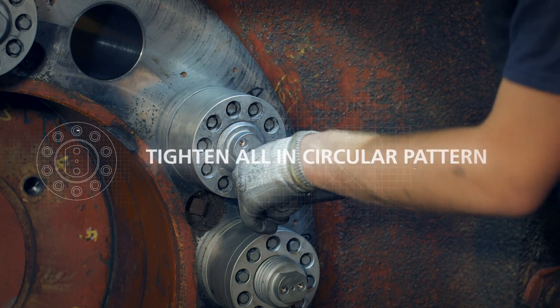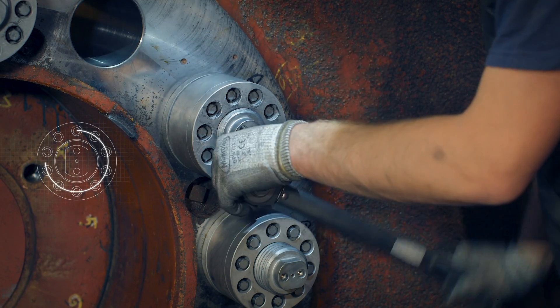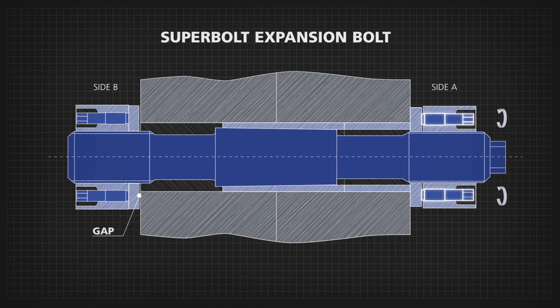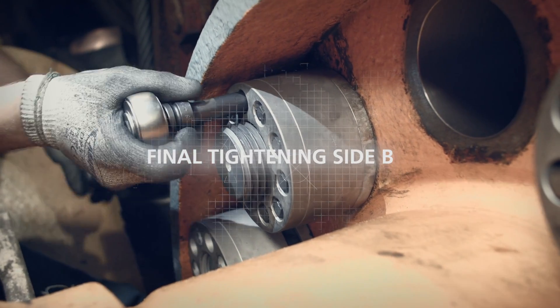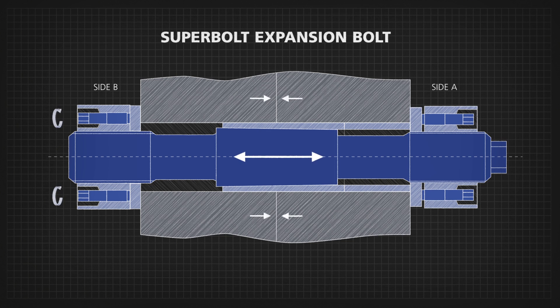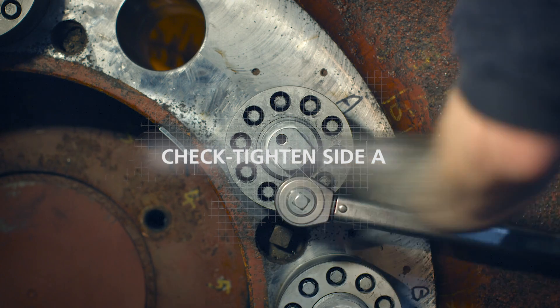At 100% target torque, tighten all jack bolts in a circular pattern until they are stabilised. Note that the gap between tensioner B and the flange should now be eliminated. Following the same procedure, tighten jack bolts on the side B tensioner. This will give predictable clamping force to the coupling. Check tighten the tensioner on side A once more following a circular pattern.